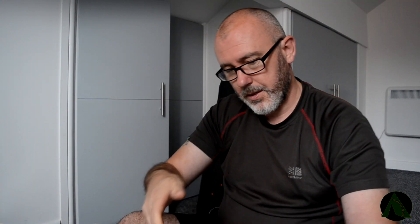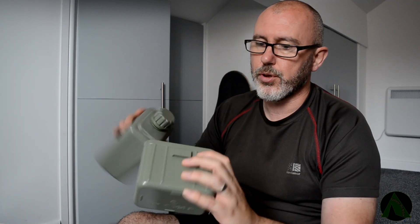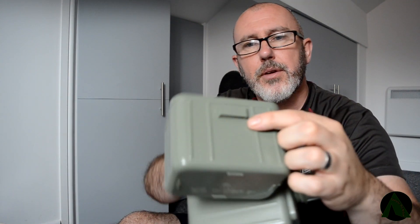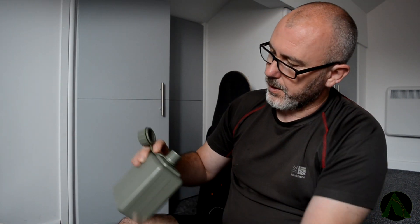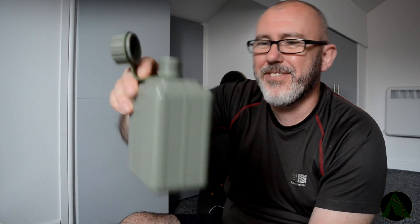Quite light. Let's have a look at the bottle — plastic bottle, lightweight. The lid just pops off. So I'm presuming that's just a cup. I don't get what that is on the back though — I don't know what that's for, because the handle doesn't come off. And then we've got the lid.